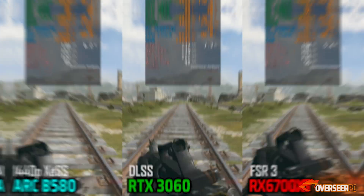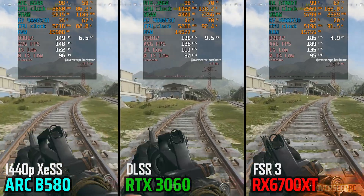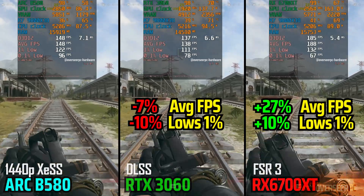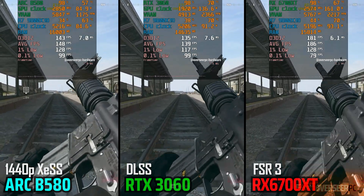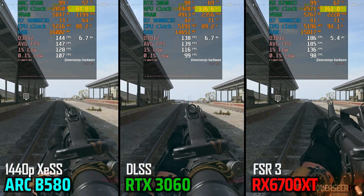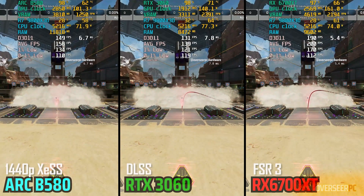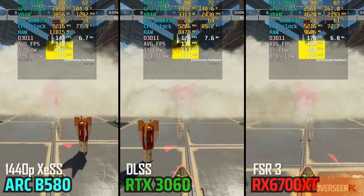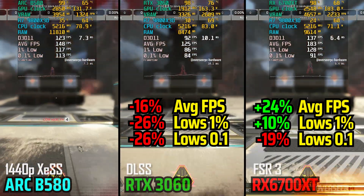Now let's compare the B580 against the RTX 3060 and the RX 6700 XT at 1440p to create a more GPU-bound scenario. The ARC B580 holds its own quite well in Warzone. While its FPS doesn't quite match the RX 6700 XT, the lows are very close, offering better stability overall. One key factor here is power consumption — the B580 uses less than 100W compared to 135W for the RTX 3060 and 160W for the 6700 XT. In Apex Legends, the Battlemage card is right in the middle of the pack. In heavier scenes, the B580 shows better stability compared to the lower RTX 3060 and even holds up fairly well against the RX 6700 XT.